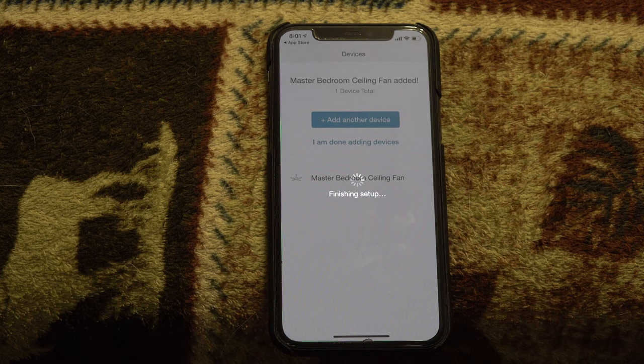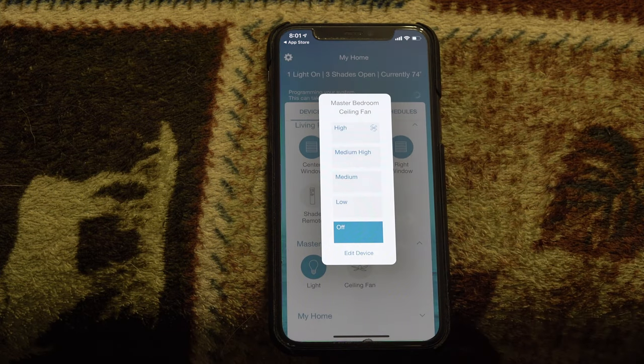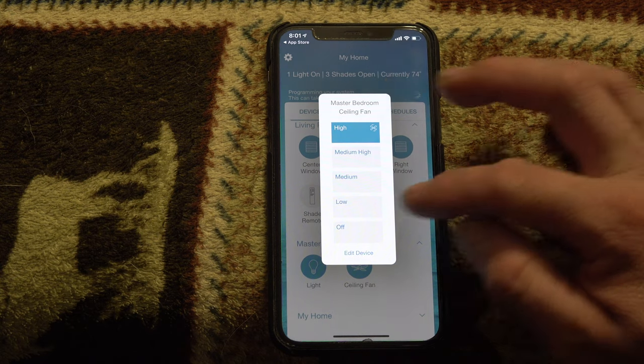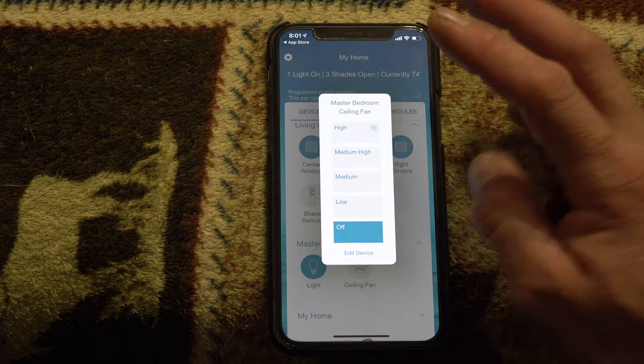Finishing setup — it'll add to the account and integrate in. Looks like I still have another light switch paired to my master bedroom, so I'll need to remove that. We'll give this a moment — there it goes. Now we have the ceiling fan in the app. Let's pull it open and take a peek — hit high and she clicks right on. Going to hit right back off because we're going to test it with voice as well.